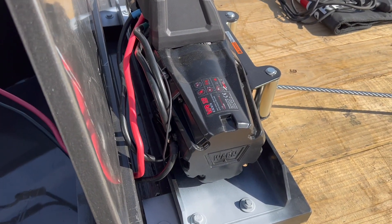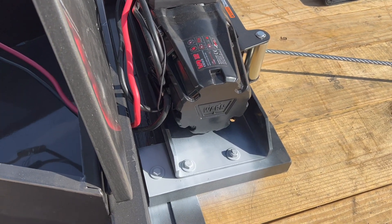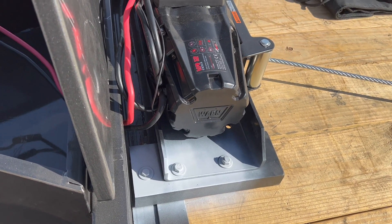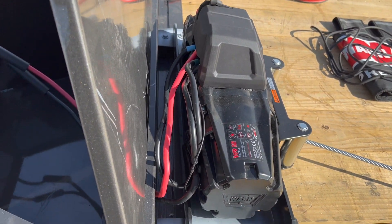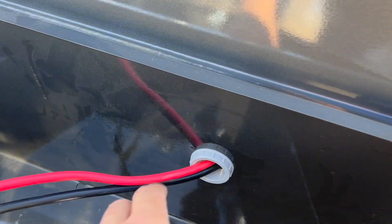I didn't do a video on mounting my winch — there are a lot of videos out there on mounting winches. Right now I just have a primer on it; I'm going to come back over with some paint before I go home today. My winch is there, and what I did is I went to Home Depot.